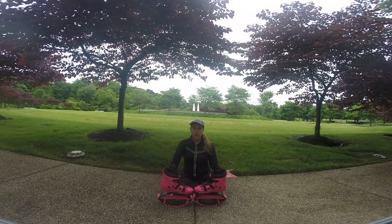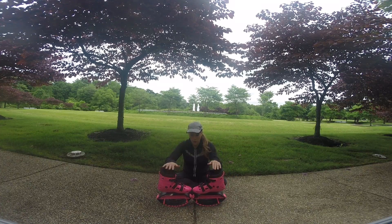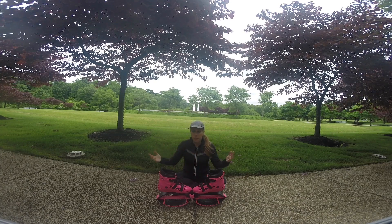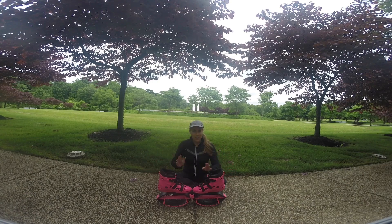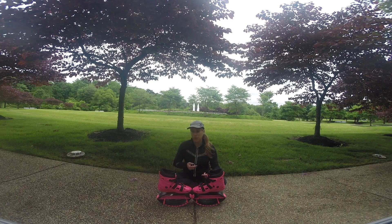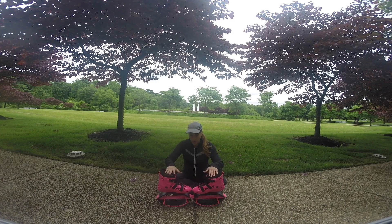Hi guys! It's been almost a month since I got my new rebound boots and today I'm going to be doing a review video for them. This video is not going to be going into the benefits of rebounding or using rebound boots — that'll be for another video. You could also check out some of my other videos on my Kangoo Jumps where I go into a lot of information about why I use rebounding boots. But I did want to just do a quick review.